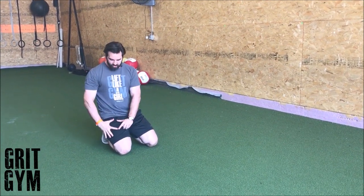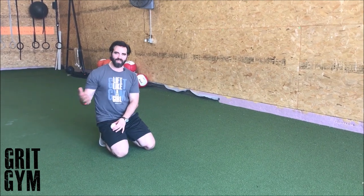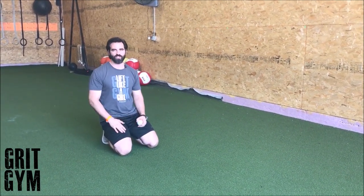Two-thirds of the way up the thigh, get some pressure on that thing, and then flex the knee to make it lengthen underneath that pressure.